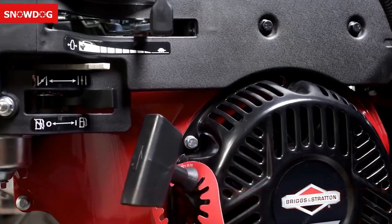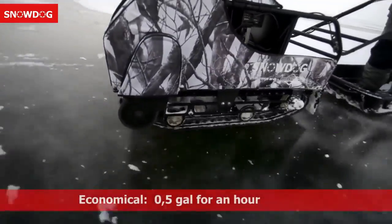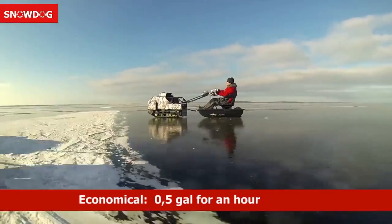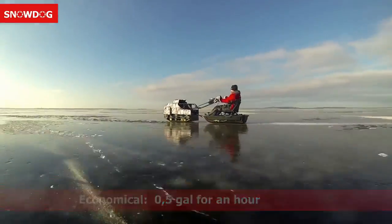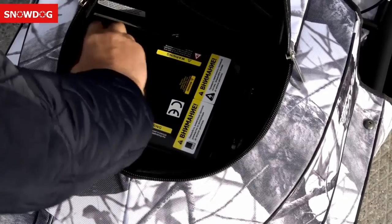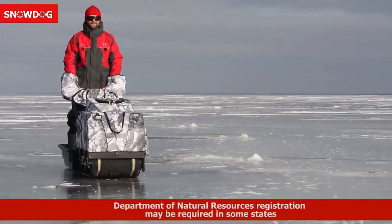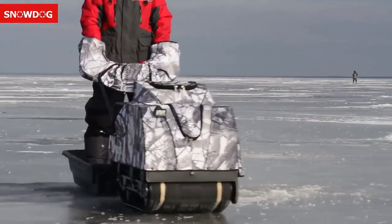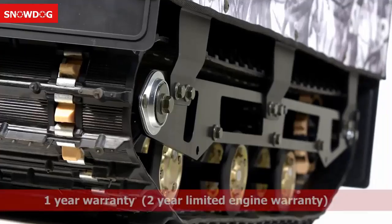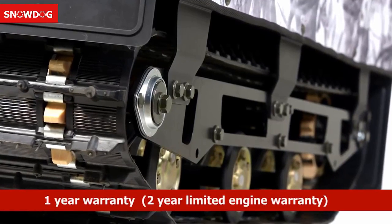It's powerful — with an option of a 10 horsepower or a 13.5 horsepower Briggs and Stratton engine, you can easily haul up to two sleds with two people and cargo. It's economical and easy to maintain — fuel consumption is not more than half a gallon an hour and maintenance is limited to checking the CVT belt condition and an annual oil change. It needs no registration in most regions — no license, registration, or vehicle taxes are required.